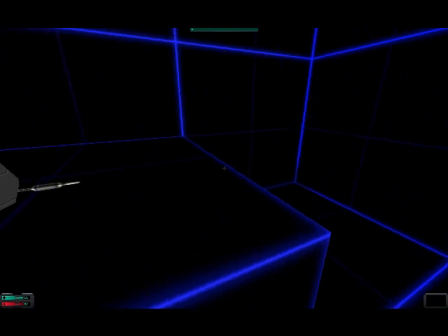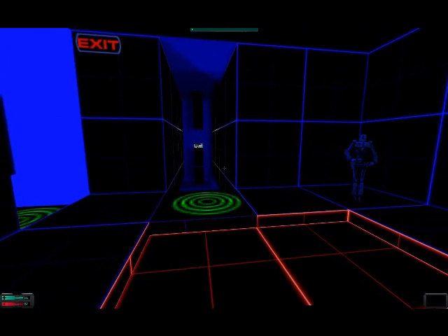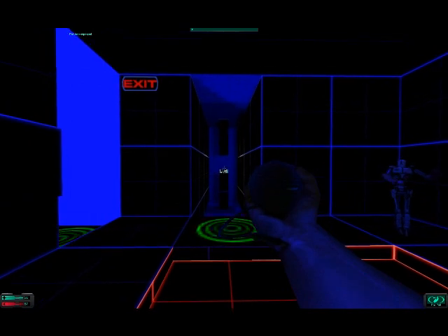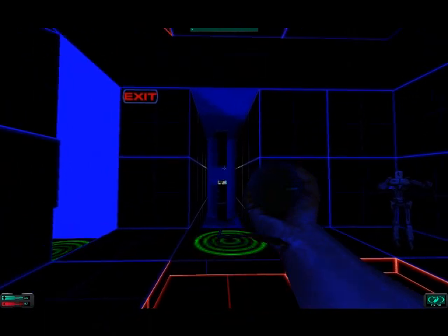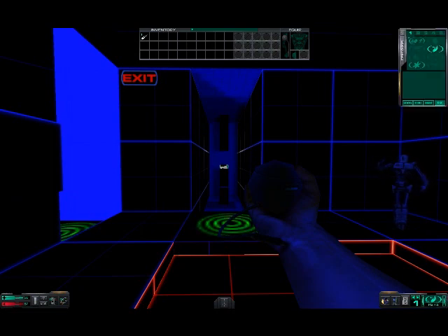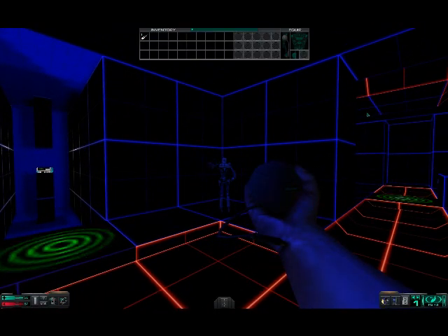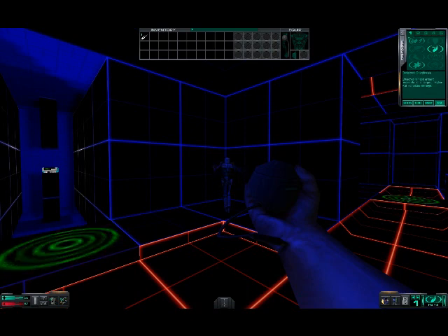A black ops psi amp — this amplifies your psi powers and lets you project them into the real world. To equip it, pick it up and then hit the tilde key. Firing the psi amp activates your currently selected psi discipline. You currently have access to two disciplines: cryokinesis and kinetic redirection. Go into use mode and click on the arrows on the bottom right of the screen to cycle through your available psi disciplines. Use cryokinesis to destroy the robot and kinetic redirection to pull that nanite container towards you. Be careful — holding down the mouse button can augment the power, but holding it down for too long will cause burnout which will damage you. If you run out of psi points, use another psi hypo.